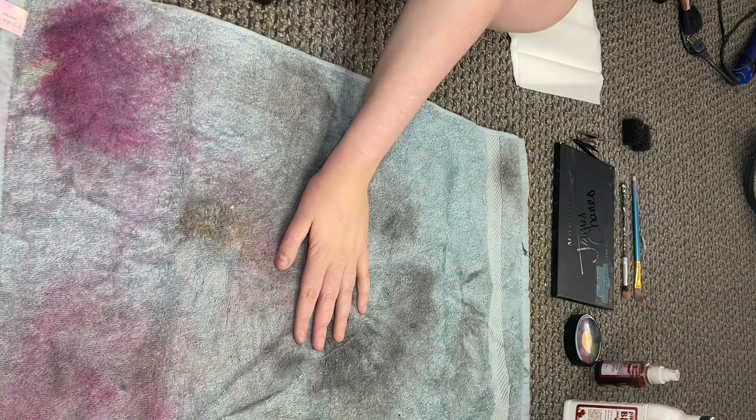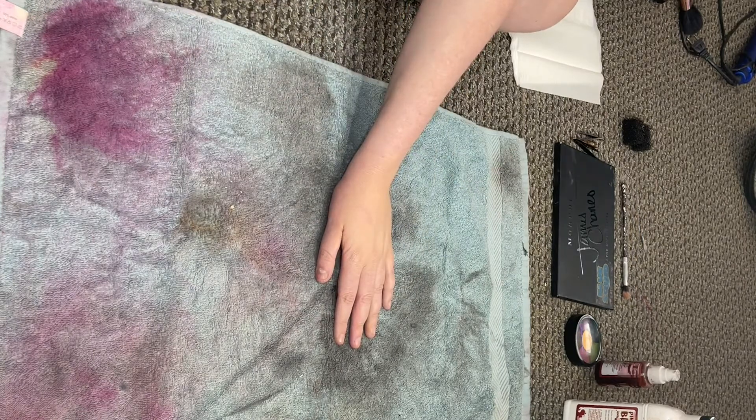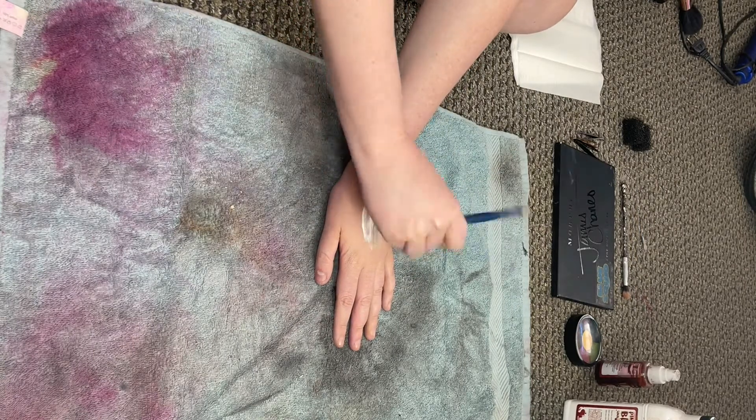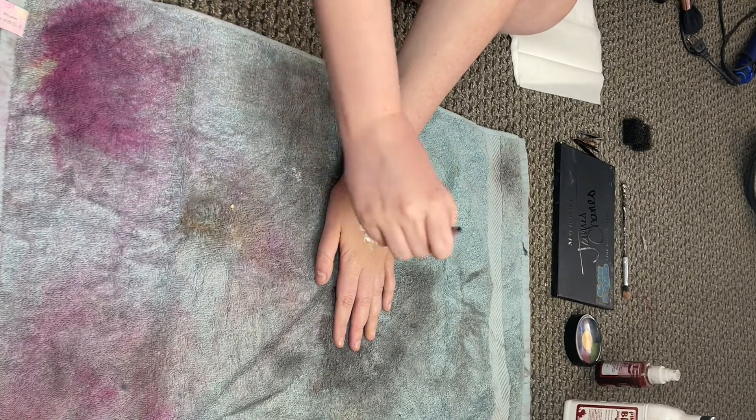To begin, you'll want to start off with a flat canvas. Take your foundation and put a layer over the desired area and blend. Next, take a brush and paint a layer or two of the liquid latex in the desired location.